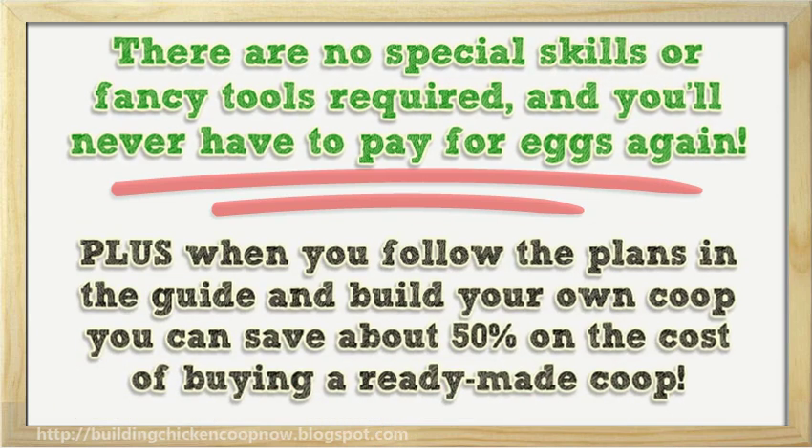Plus when you follow the plans in the guide and build your own coop, you can save about 50% on the cost of buying a ready-made coop.